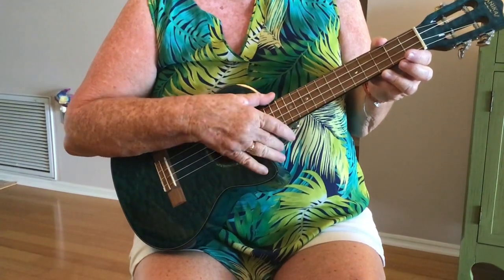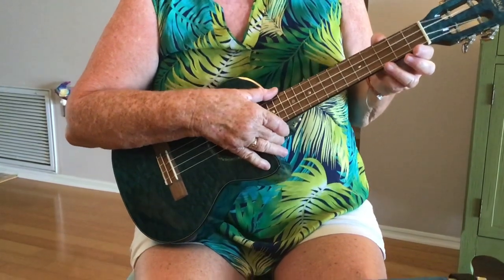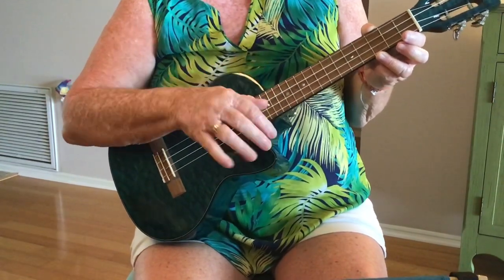We just barely got started with this one when we had to stop, so we're going to work on the Proud Mary intro that happens after everything.